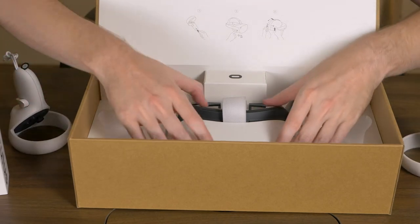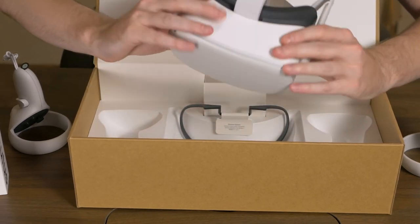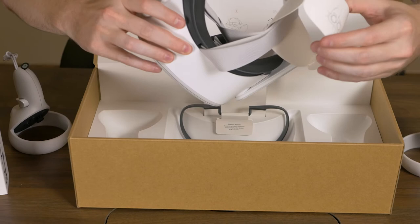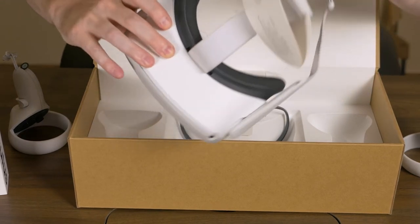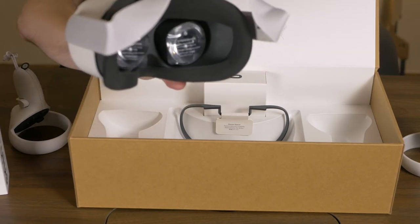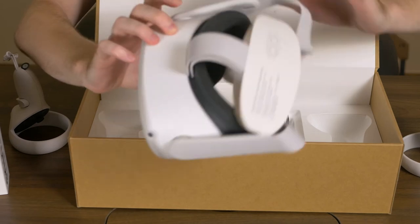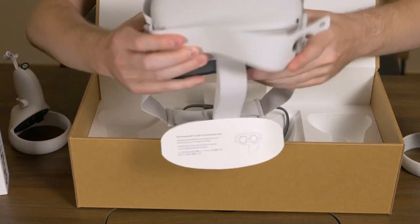Okay, and the next thing is the actual headset itself. It's smaller than I was expecting — that's cool though. There's what it looks like. It's got some safety instructions, I'm assuming that's what those are. And there's what it looks like. It's got protective paper on it here, let's peel that off real quick.